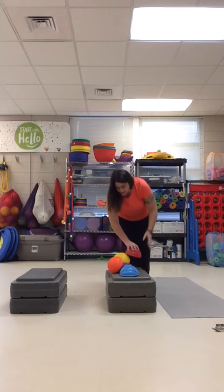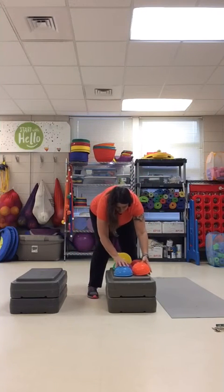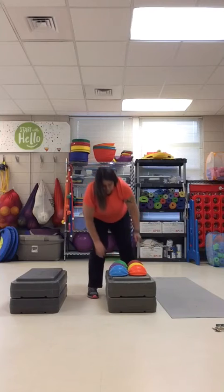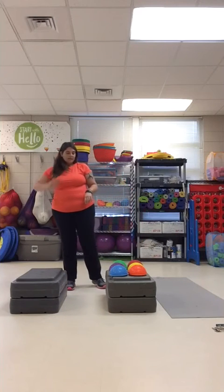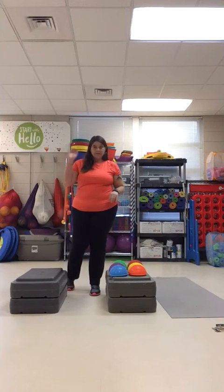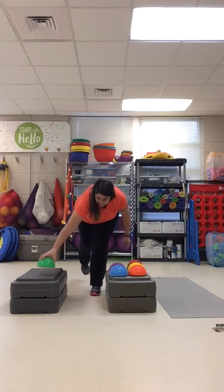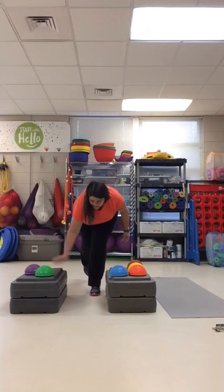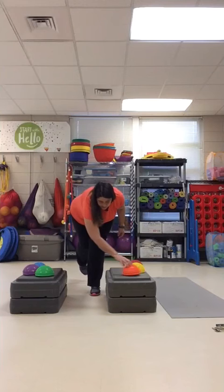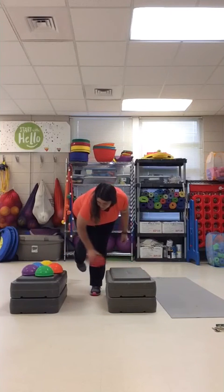Now we're going to transfer them back over and use math this time — counting by fives. I'm going to balance on my left foot and use my right hand. All muscles engaged: five, ten, fifteen, twenty, twenty-five, thirty.